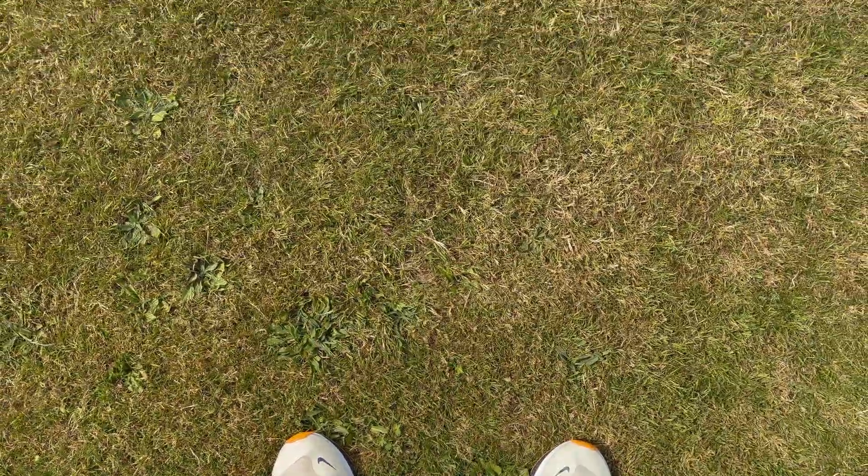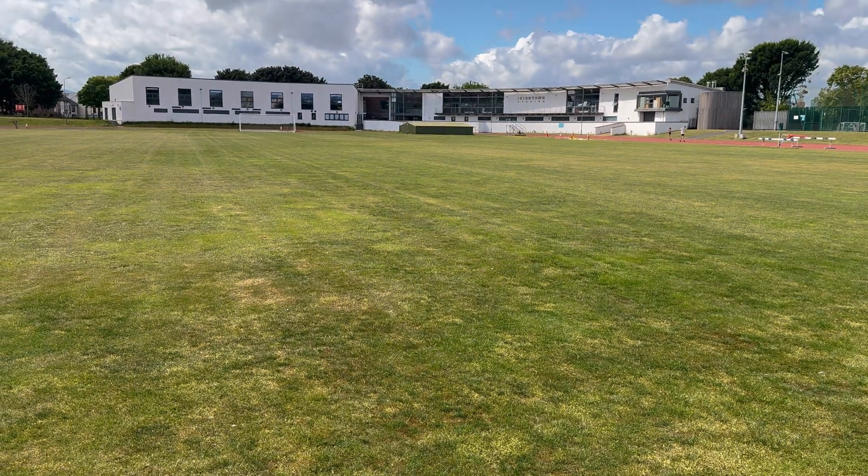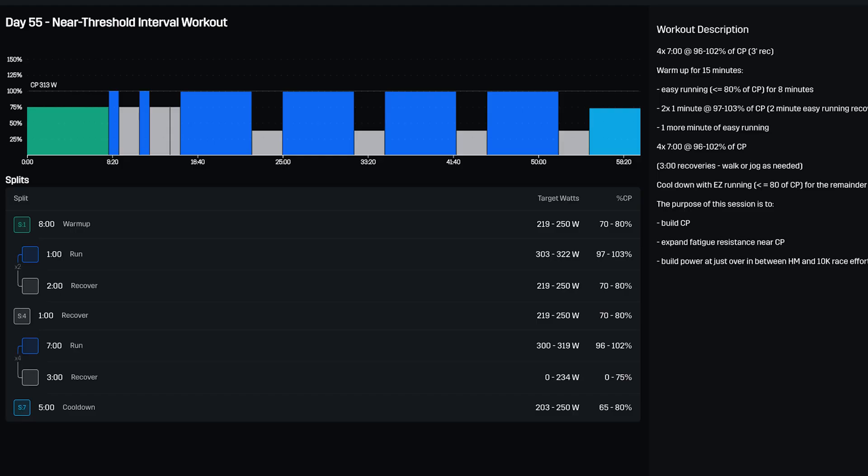I did the testing on my local track by attaching a Stryd foot pod to each shoe. The foot pod measures running power — the idea was to put the same power into each shoe across training blocks and see what metrics changed: cadence, stride length, and so on. I used one of Stryd Steve Palladino's training plans — a near-threshold session. I would warm up, then do four power blocks, one shoe in one block and the other shoe in the other blocks. I wore an Apple Watch linked to the Stryd foot pods with audio feedback telling me to speed up or slow down to stay within a certain power range.